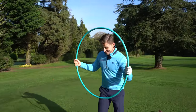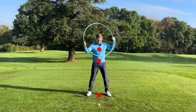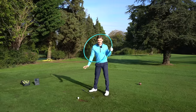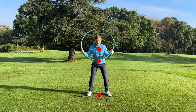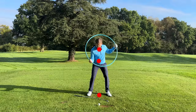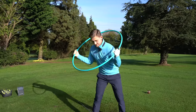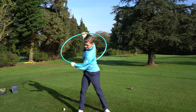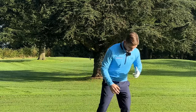A really great visual I show all my students: imagine a dot on your belt buckle and a dot on your chest, and a dot on the ground below you. The more those dots move right, the more likely you are to fat it or thin it. What I want you to imagine is keeping those dots all on top of each other throughout the backswing.